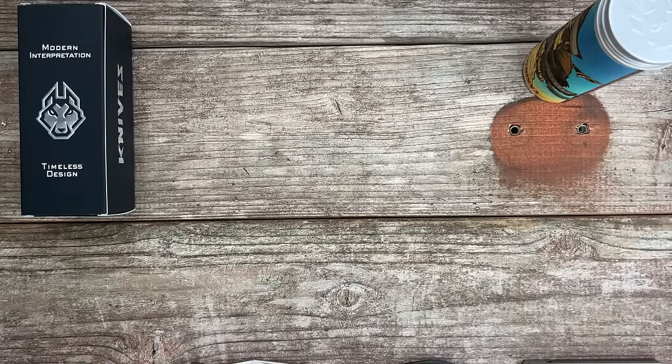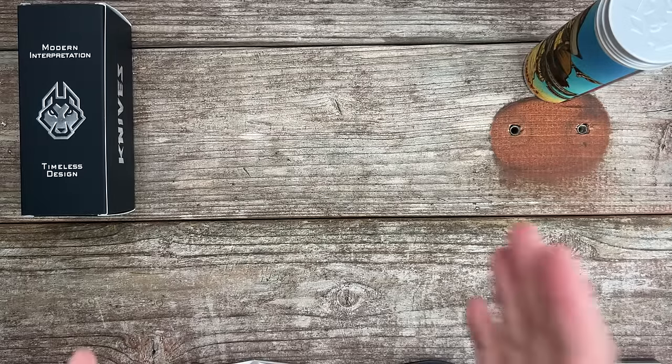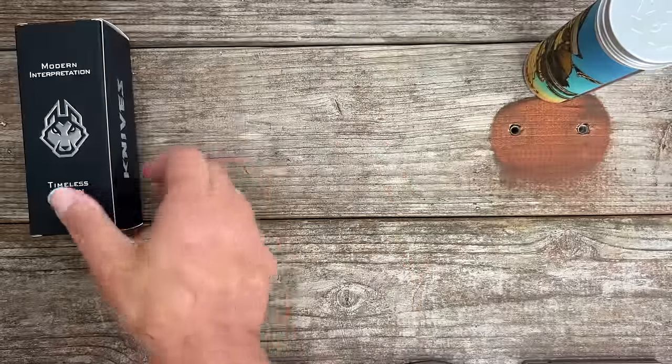Welcome back to the channel. Today we have six new knives to check out. We're going to get started first with a brand new Jack Wolf model.